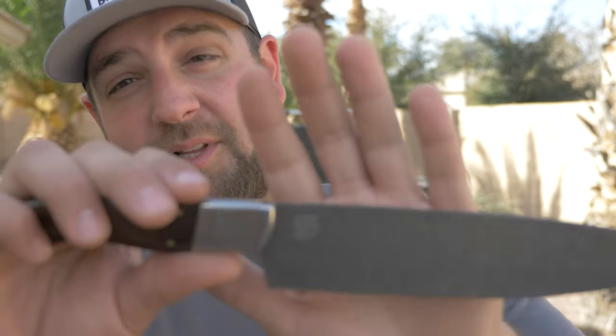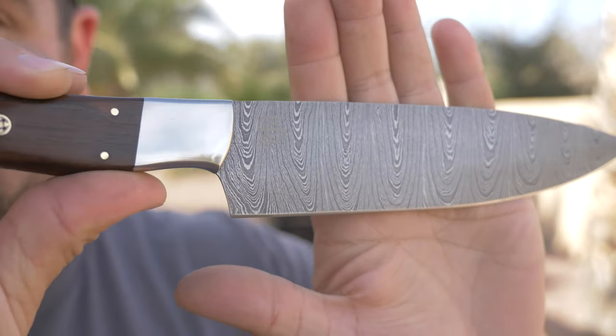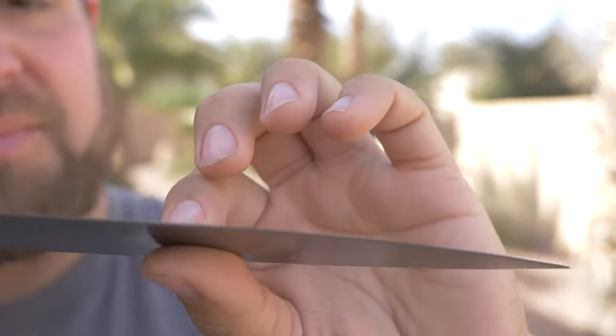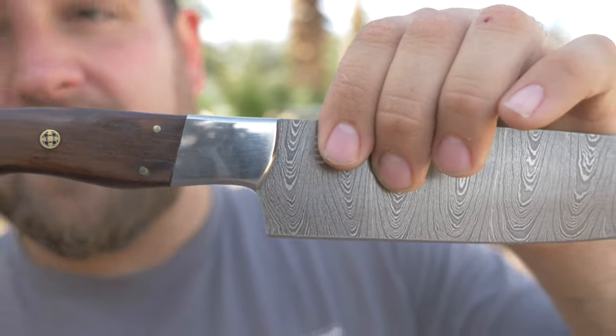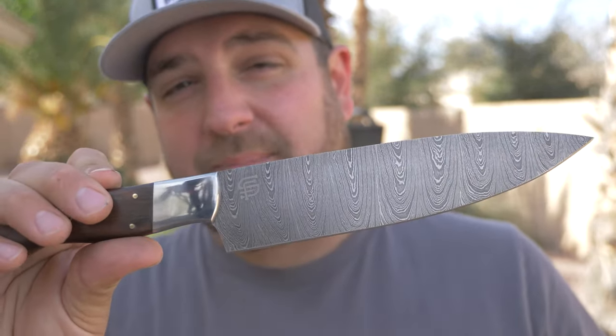Forseti Steel sent me a brand new knife to test out and I think I'm in love. This thing is absolutely beautiful. I love the look of a wood handle and I really love the look of Damascus steel. This knife is lightweight, stunning, and this pattern is just beautiful. You can feel that Damascus texture on it. One of the best things I can think of for testing this Forseti knife is probably doing pork belly burn ends.